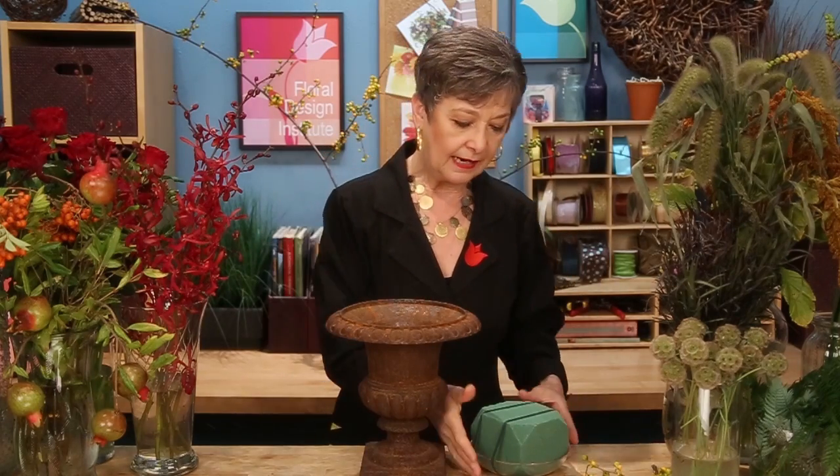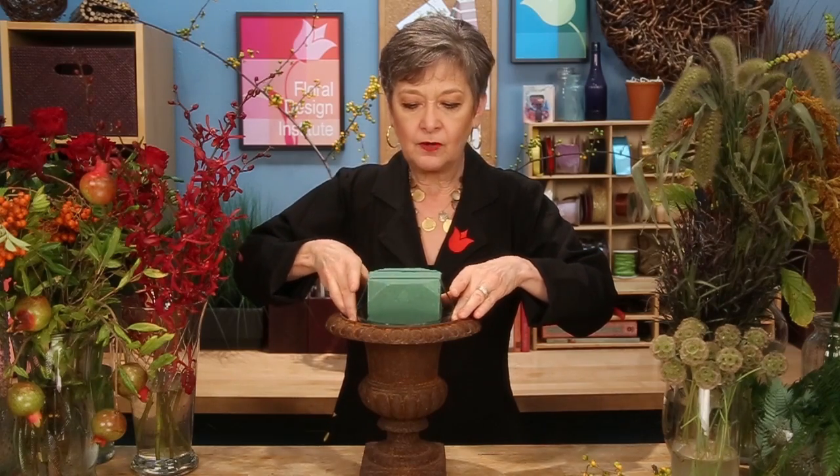One of my favorite containers, the cast iron urn, is perfect for Flemish design. Now if you've ever joined us in a large scale class, you know I have this in a large scale as well. It truly is a grand container — very heavy, but fabulous. It is not watertight, so we can't put the flowers directly in. I want to elevate a bit to add a little more height, so using a six-inch design tray with a little less than half a brick of foam anchored in. It fits perfectly on there, ready for designing.